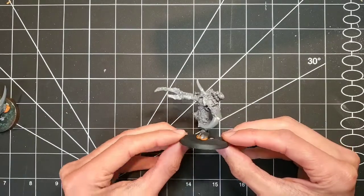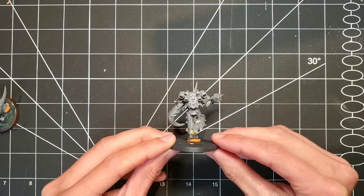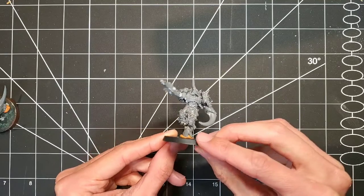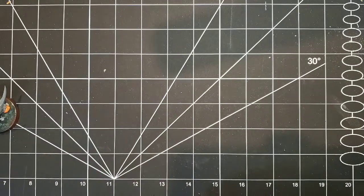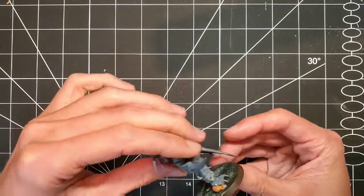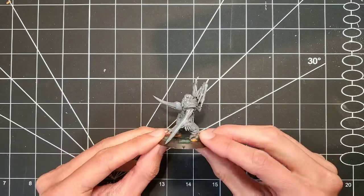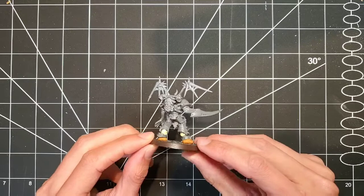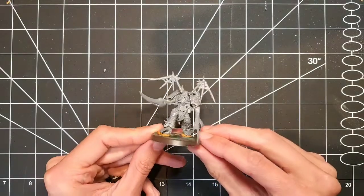And that is basically a wrap. These are actually for a giveaway through my Instagram account — 'justprimed' is the name. I decided not to glue them to the base or do any basing for them at all, because I want whoever gets them to be able to put their own spin on it and paint them how they want. If you are interested in winning them, give the Instagram account a follow — there will be information up there shortly.